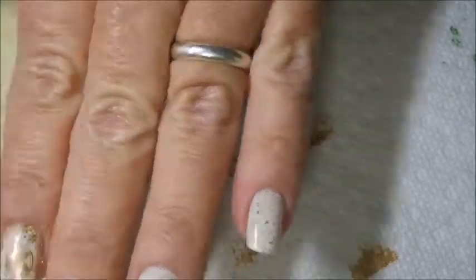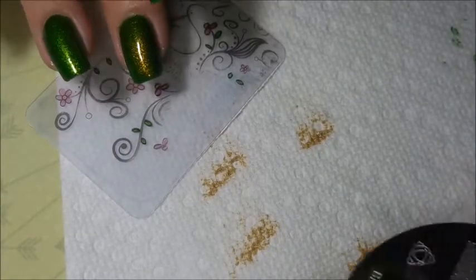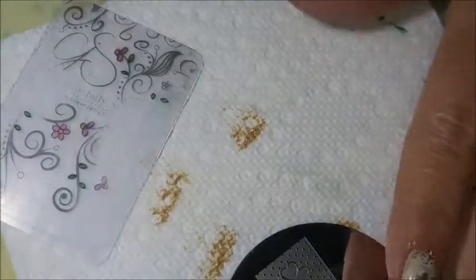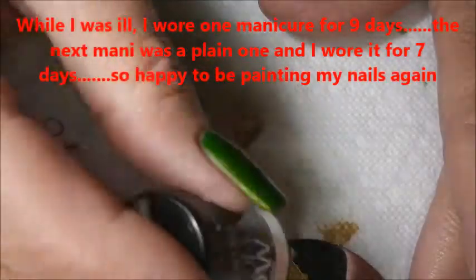With all these meds I'm a little shaky, so it's a wonder I got that on there even mostly straight. You're just going to paint them and be happy with it. Just going to paint them nails and be happy to be wearing something different finally.